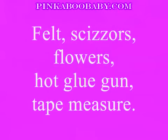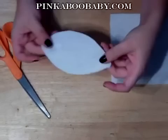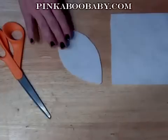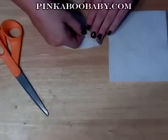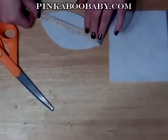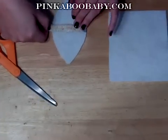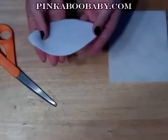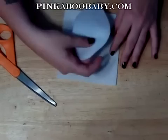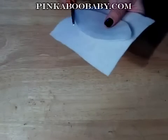To start off, you're going to take your piece of felt and cut it into a leaf shape. The approximate measurements for this are about five and a half inches long and almost three inches across — anything close to that will work. It's a very simple leaf pattern and you're actually going to need two of these, so cut out the first one and then the second one.